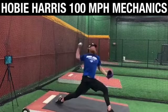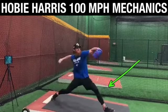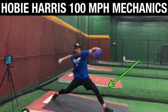Honestly, the best drill is to naturally find your body's sequence that will allow the lead leg to be put in a position to do its job — which is to block as the pelvis rotates over the fixed femur. This is why I believe that instead of thinking lead leg block first, you should focus more on the timing of hip rotation.